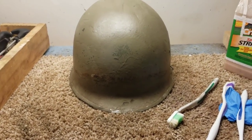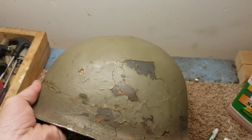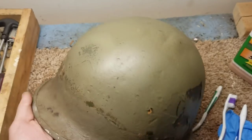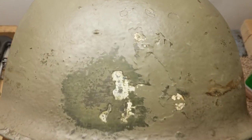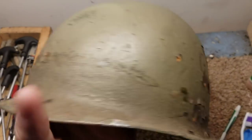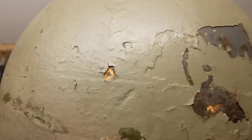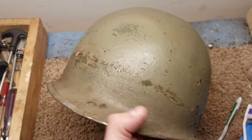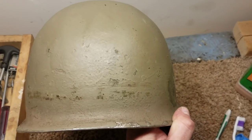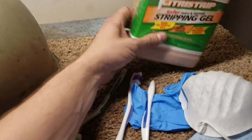What made me bid on this helmet is that when I looked through the pictures, I noticed the paint is chipping really bad in places. One of the pictures showed white paint underneath all this green overpaint. It's been painted maybe more than once — you can see all how it's cracking and chipping. There's something under there and I'm really excited to uncover it.